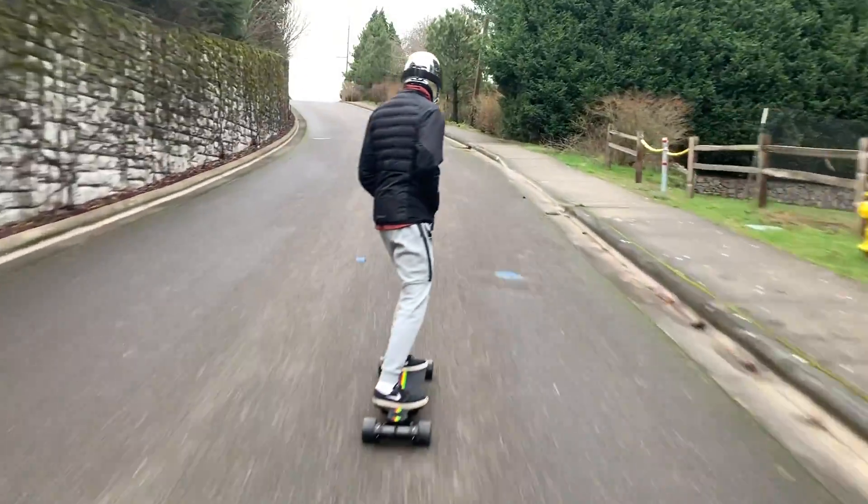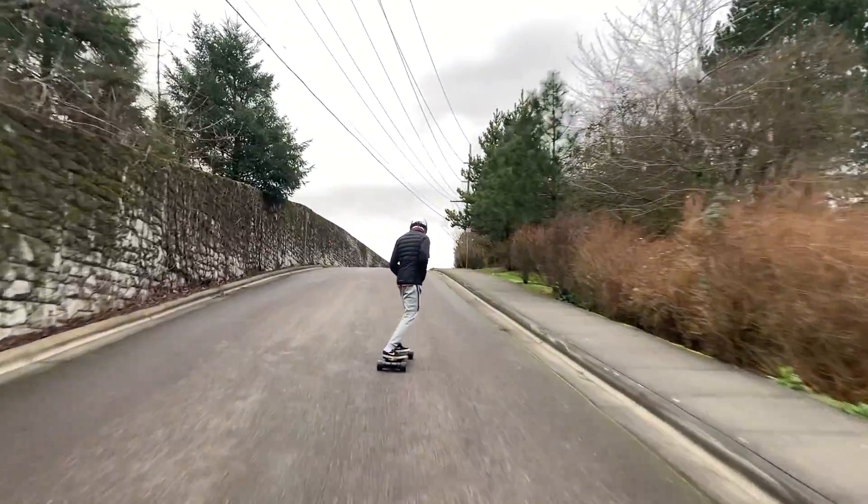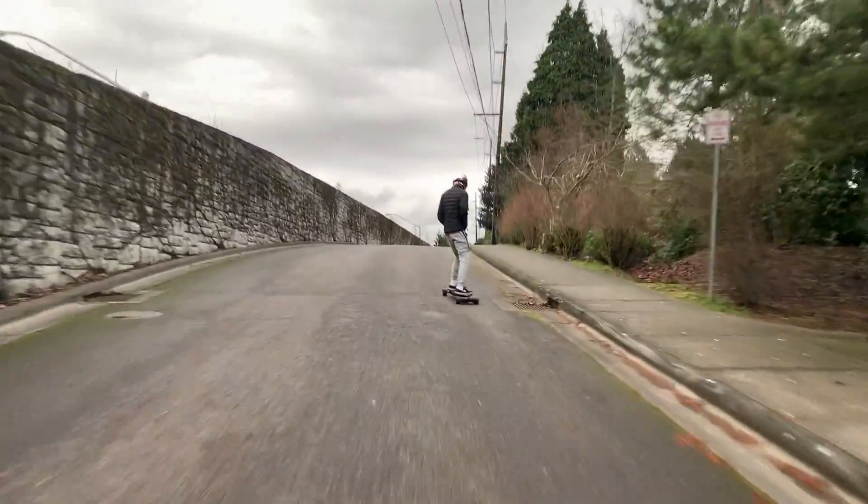So there you have it — the Demon absolutely crushed this 30% hill, and it is an absolute beast at hill climbing. It will climb virtually any hill that you hit it with, and it just keeps accelerating all the way up.